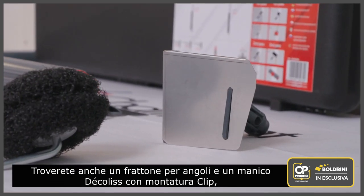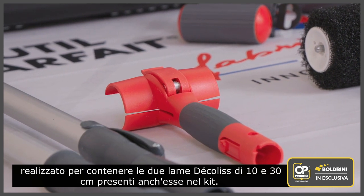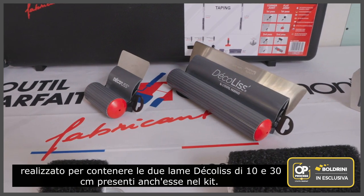You'll also find a clip mounted corner trowel and a clip mounted decolist handle designed to hold the two hard decolist blades of 10 and 30 centimeters, also supplied in the kit.